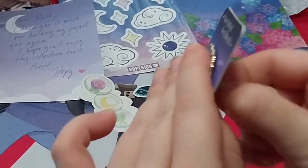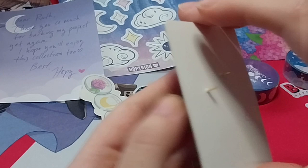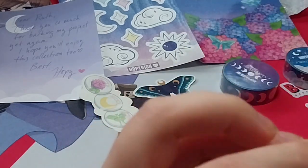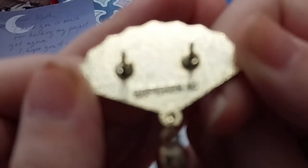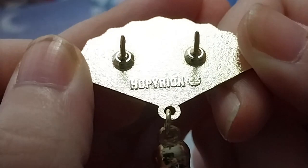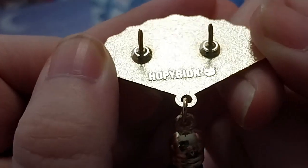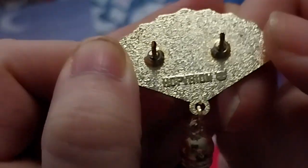So that's this one. I'm curious if they do have a back stamp, so let's have a look-see, shall we? And yep, they do. Right there. There we go. Cute little head thing there.